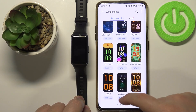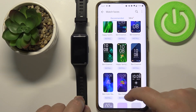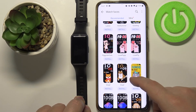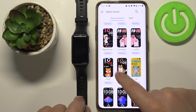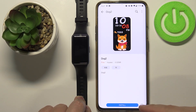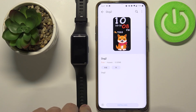In the Recommended category you have a quite long list of watch faces you can install on your device. Find one you like and tap on it to select it. You'll see information about the watch face along with an Install button. Tap that button to begin installing.